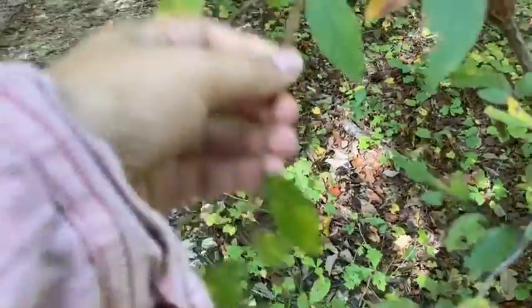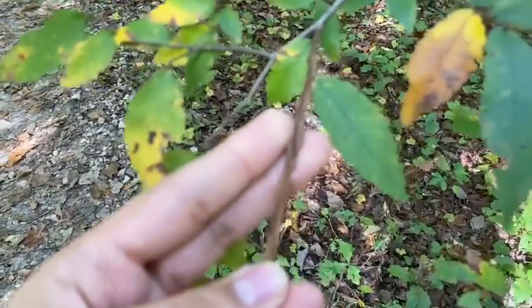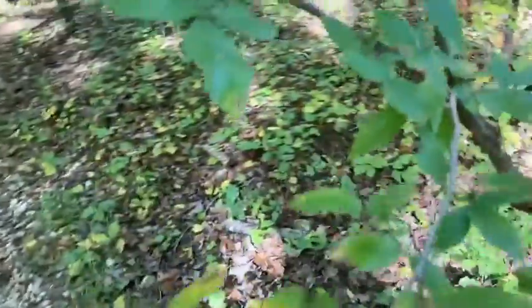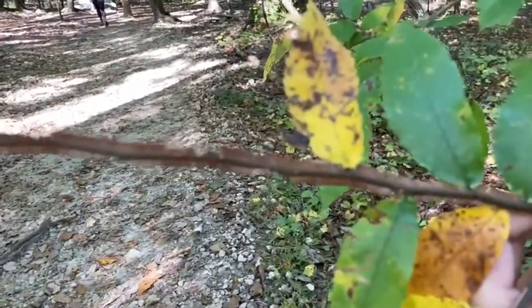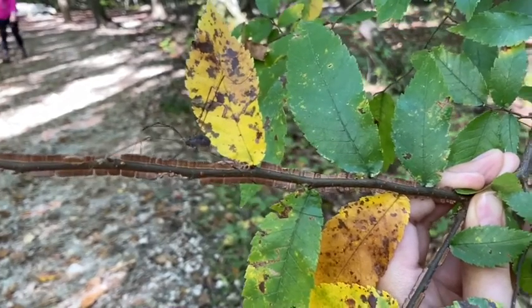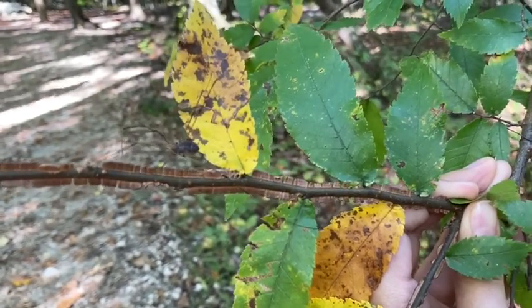Looking at this plant, the most distinctive thing about it, and the reason it's called the winged elm, is because it has these corky protrusions all the way along the stem. You can see those corky protrusions that a daddy longlegs is sitting on, and those are actually where the plant gets its name from.